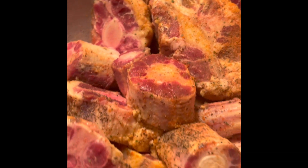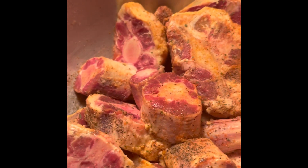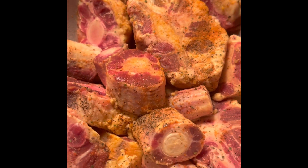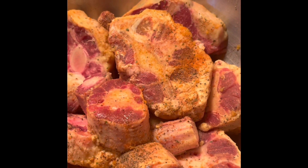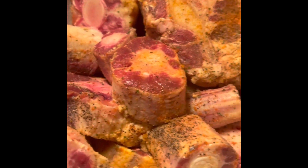Hi guys, so today I am cooking oxtails for the first time in my life. I'm putting them in the crock pot. I saw a recipe on YouTube that I thought was very cool to try. I have the oxtails here, they've already been seasoned. I also have my crock pot ready with the liner, my onions, the beef broth, and everything that's going to be going inside of the crock pot.